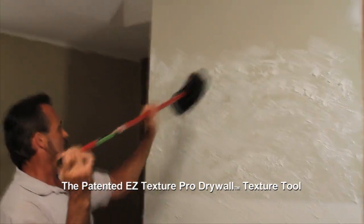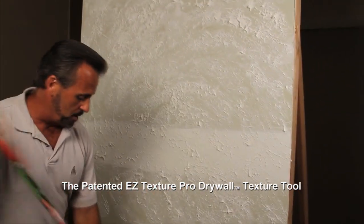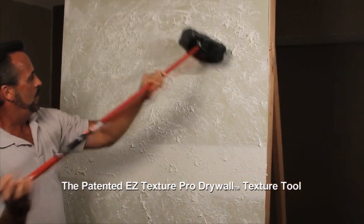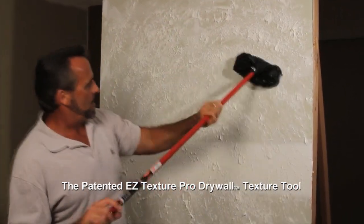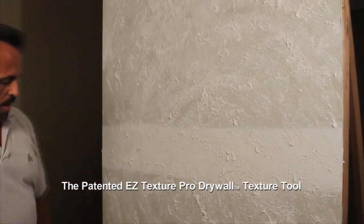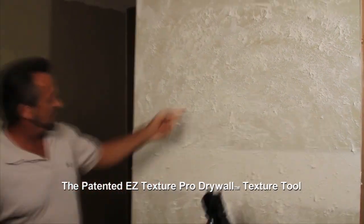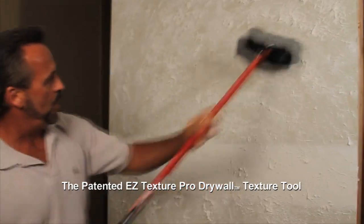The nice thing about this is you can make the texture very heavy, or you can knock it down. If you see a big surface right here, by going over it again you can lighten the areas that are popping out. So I can make the texture a light finish, or I can make it very heavy by putting more mud in there. Just by working it down, I bring those areas down where I'm making the finish not as heavy. You can go either way with it. You can see it doesn't take long at all.